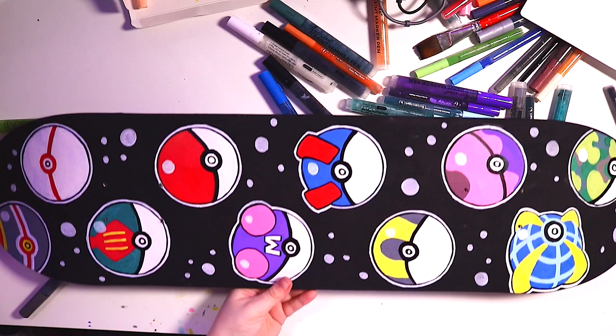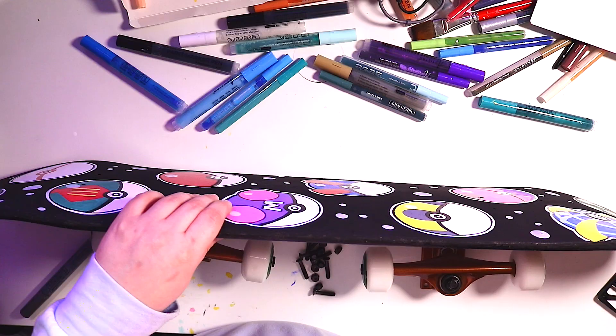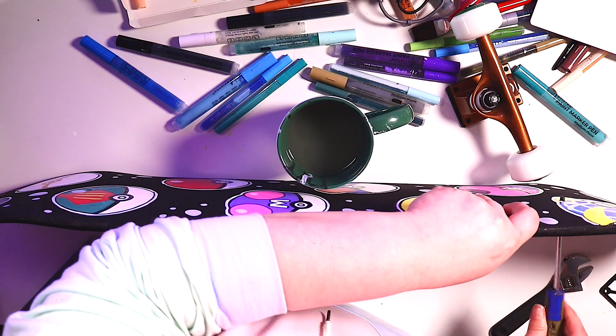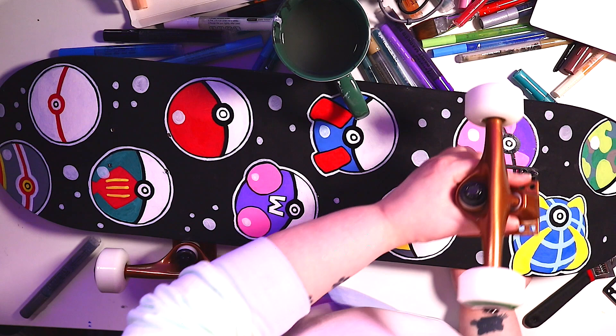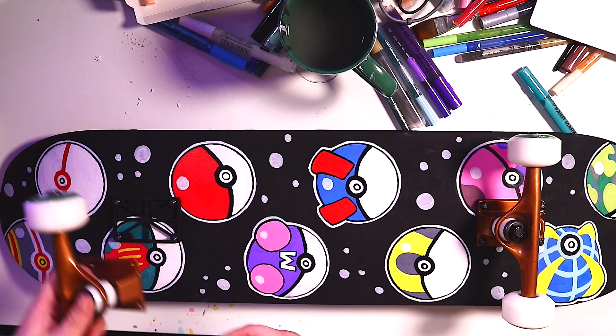Now I'm adding the skateboard wheels so it's actually a complete skateboard, not just a deck — isn't that cool? All I have to do is secure these to the deck and we're done. If you're going to do this yourself, I'd recommend adding a coat of varnish to seal and protect the paint. Honestly though, I'm probably not going to use this skateboard at all, so I think it's okay without grip tape.